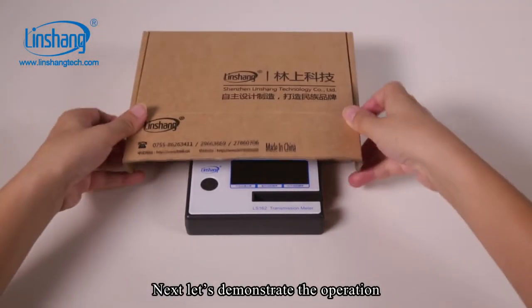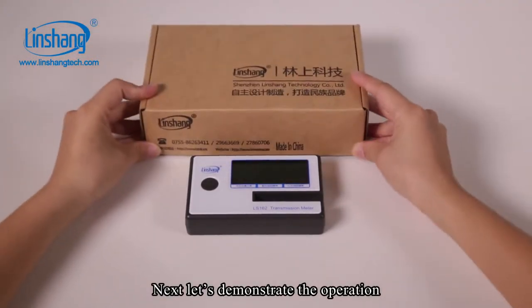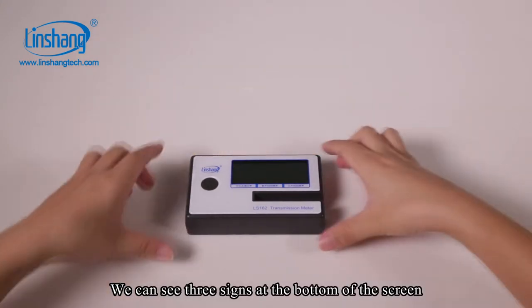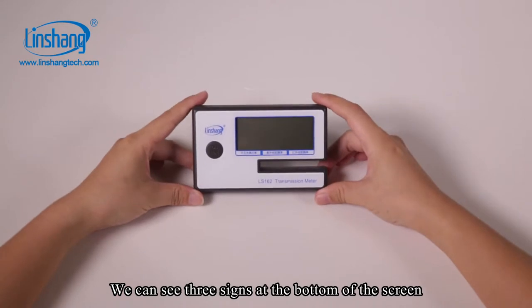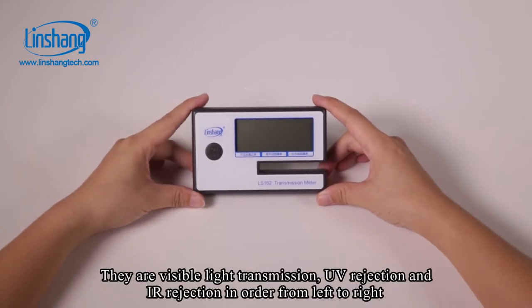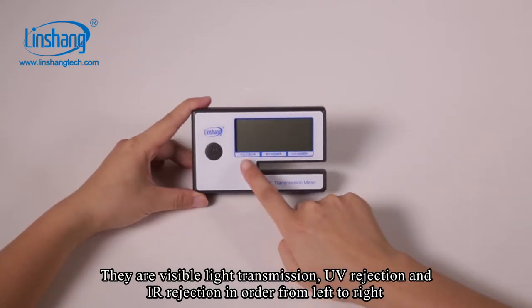Next, let's demonstrate the operation. We can see three signs at the bottom of the screen. There are visible light transmission, UV rejection, and IR rejection in order from left to right.